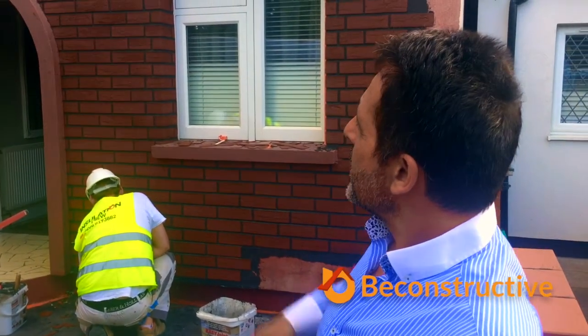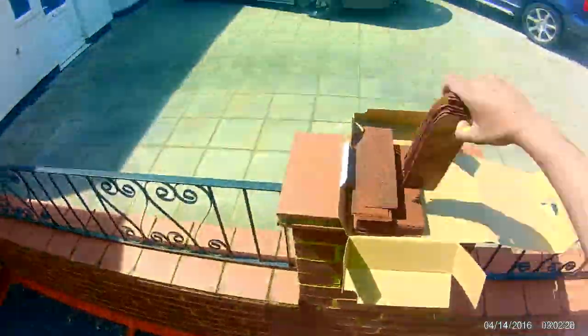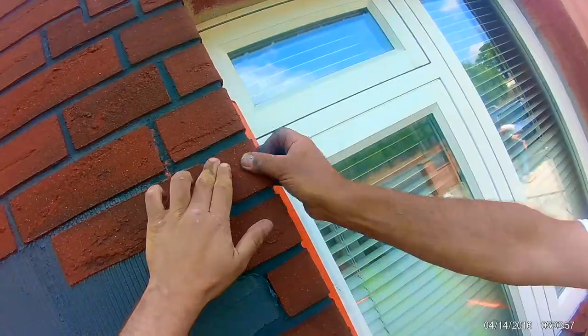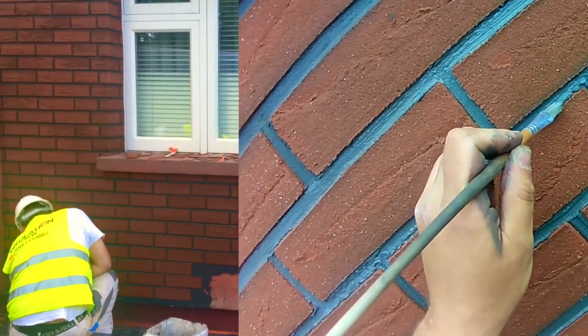We've got about 25 meters of it going on on the property behind me and the guys are partway through it. As you can see, we've insulated, then we've primed the insulation and then on goes the adhesive. The adhesive gets notch-troweled on, the acrylic brick slip gets pushed into it and then sealed around the edges using a wet brush. That's critical — obviously that stops water getting behind it.